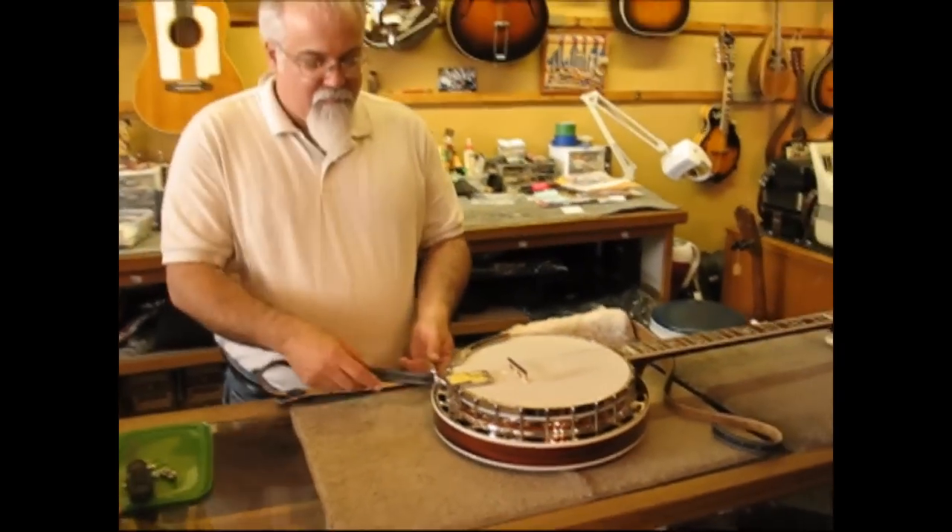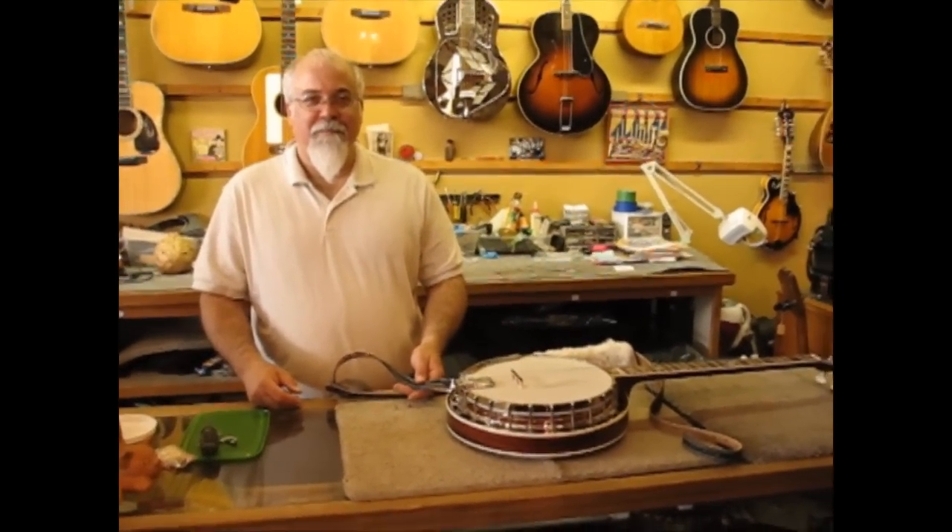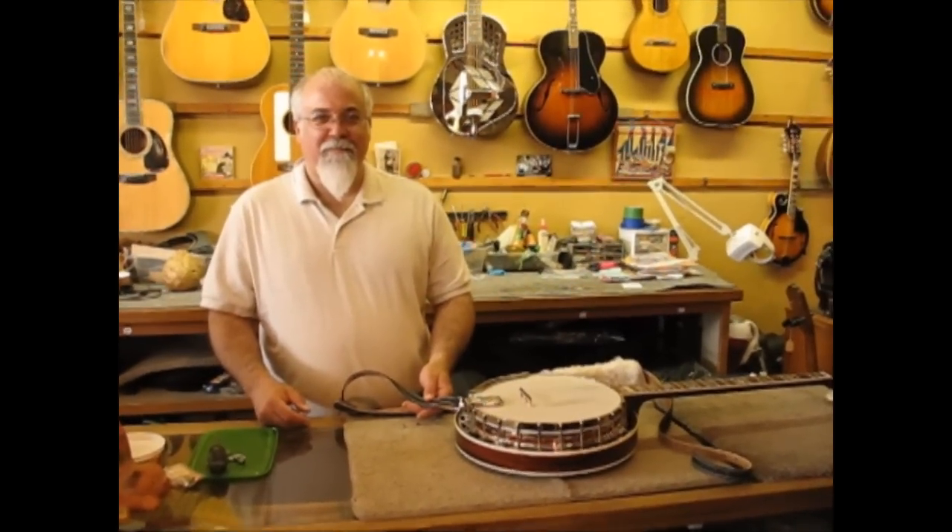Those are the three methods for attaching the Pete Schmidt banjo strap. Many thanks to James, Paul, and Steve at the Folk Shop in Tucson, Arizona.